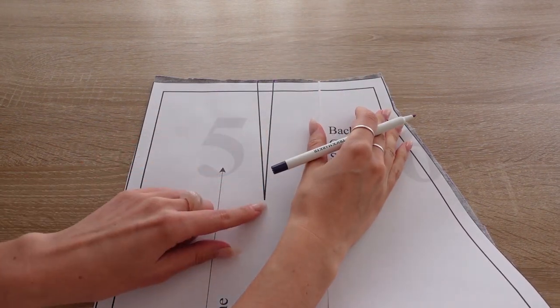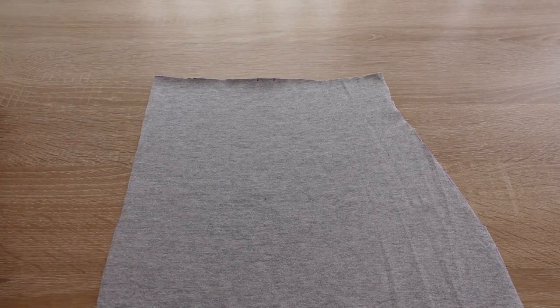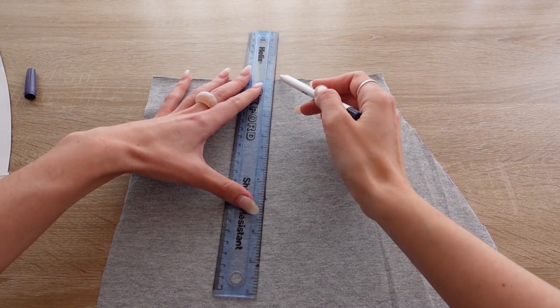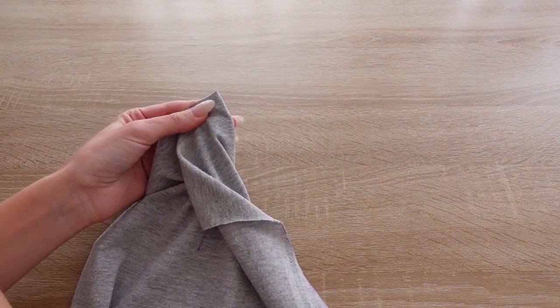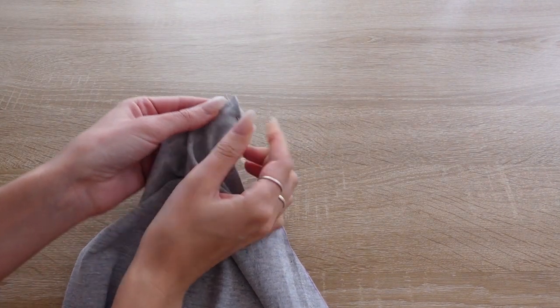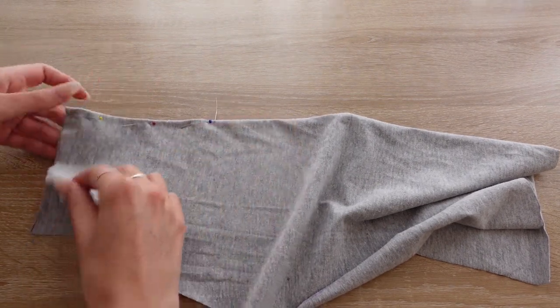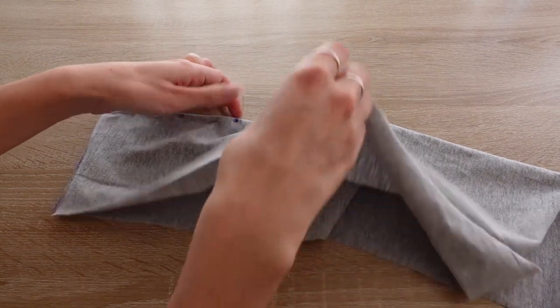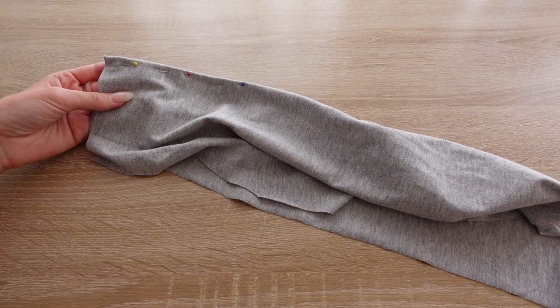For the back pieces you will need to mark the dots onto your fabric and then pin and sew the dots. For this you should use a straight stitch and we recommend you use ballpoint needles.